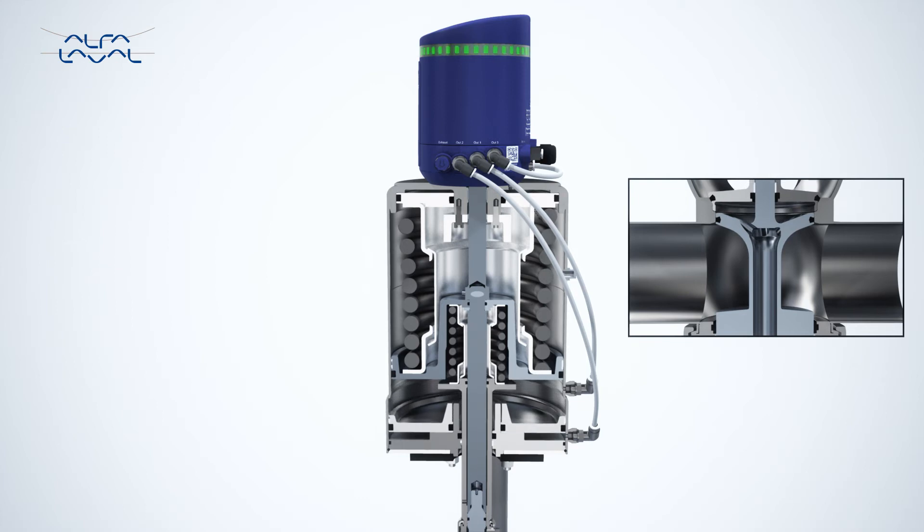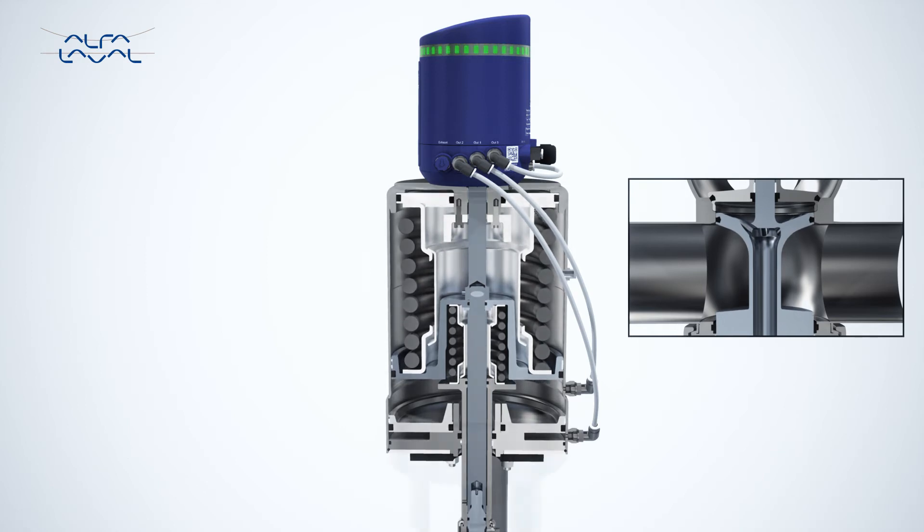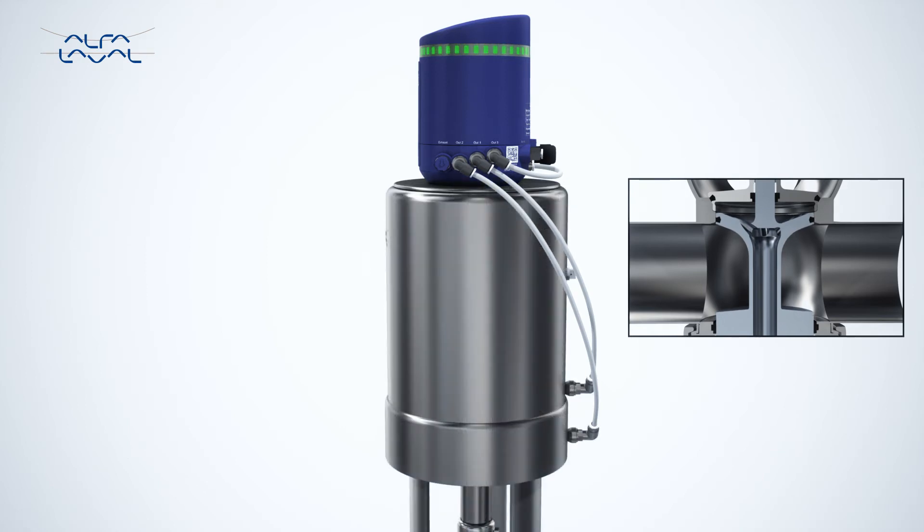Once the initial auto setup is complete, the Alphala Valve Thinktop monitors the valve and its positions, as well as carries out direct surveillance of solenoid valve or valves and the external sensor. This minimizes the risk of uncontrolled errors and increases production safety.